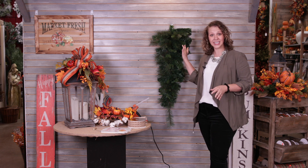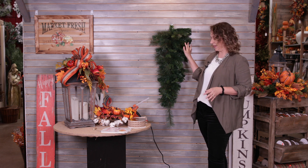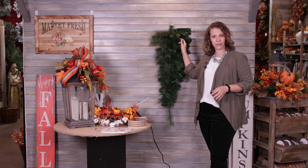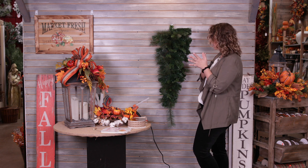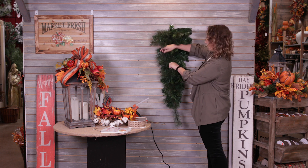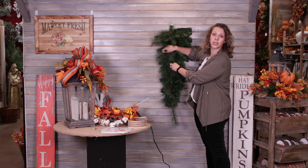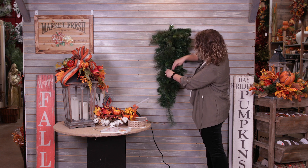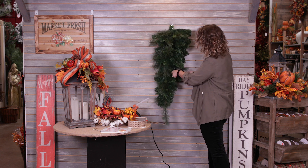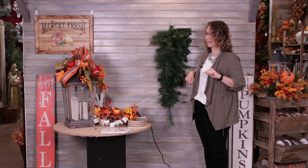We're going to be working on a 36-inch pine teardrop base. The first thing to do whenever you get your teardrop is shape it — they tend to come kind of flat. It's very simple: just pull the greenery out towards you, and this will give it a nice full look. That easy detail goes a long way for making your teardrop look its best.